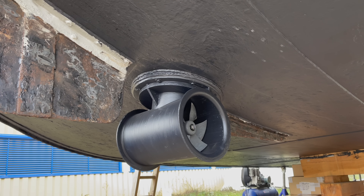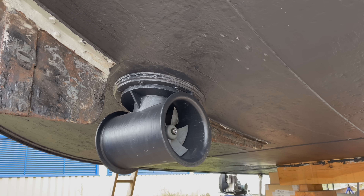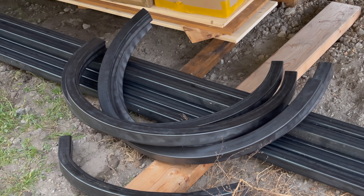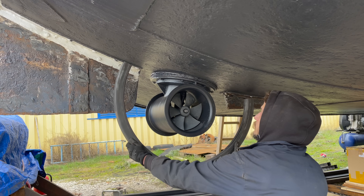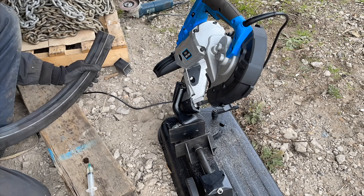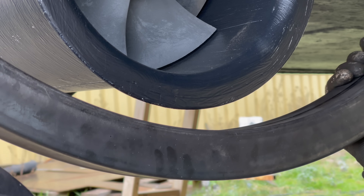Next I have to build some protection so that the thing doesn't get ripped off by the first sandbank I hit. So I got some steel square tubes bent to semicircles, which I'm gonna somehow bolt to that large fin. I want to get it as close to the bow thruster as possible in order to not increase the draft too much, as the bow thruster is already the lowest point of the hull.